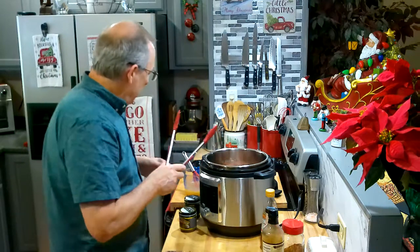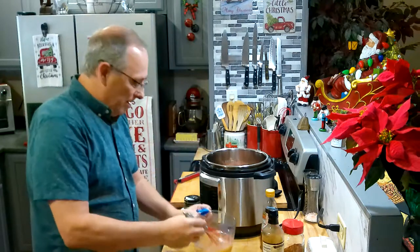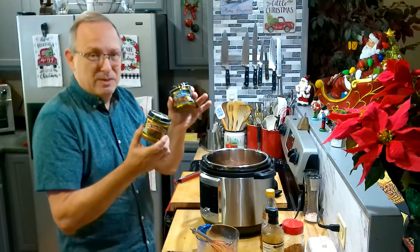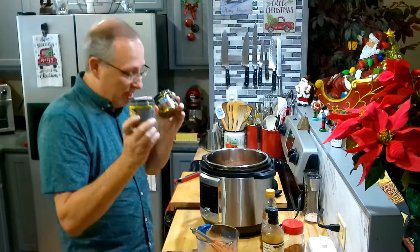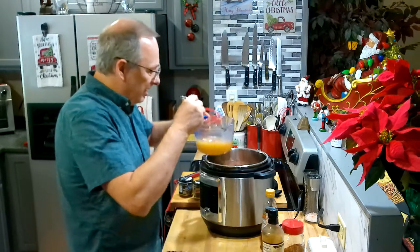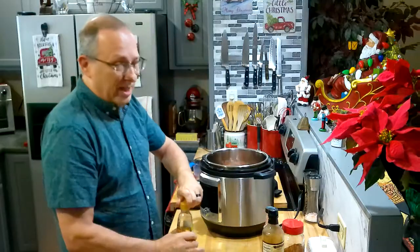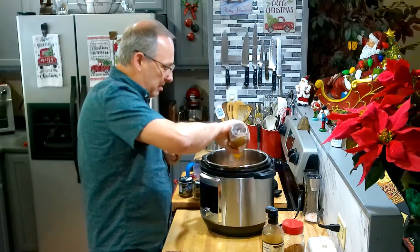I've got the ribs in there, and to that I'm going to add two cups of water. I used my Better Than Bouillon ham base and sautéed onion — about a half teaspoon to a teaspoon of each. Don't overdo it because there is salt in this, unless you get the sodium-free version. So just make sure when you do these you don't add more salt.